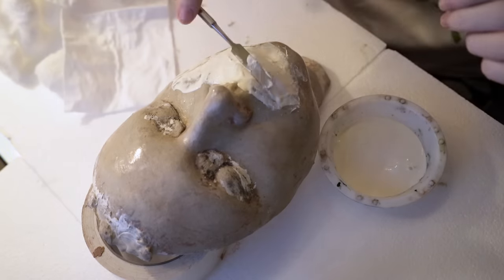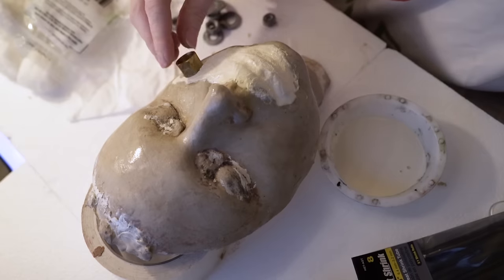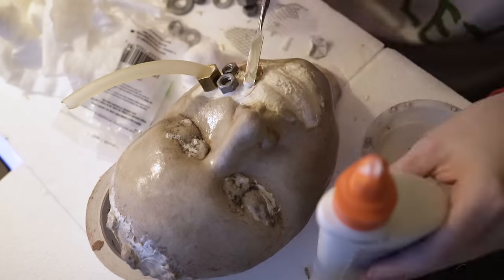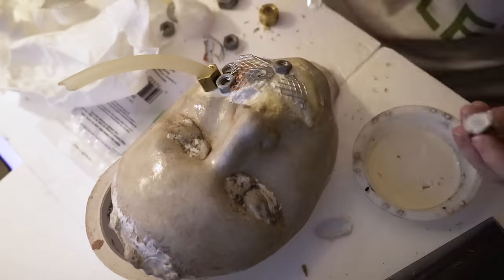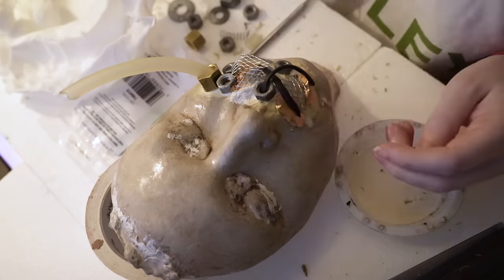Hello Zombies! Today we are getting down and dirty with this kind of steampunk, kind of industrial, kind of Mad Max post-apocalyptic thing coming out of our faces. I wasn't going for something that made any anatomical sense — I just wanted to make something that I thought looked cool. And if you didn't already know, this combo of styles is my aesthetic, so I'm all about this look.